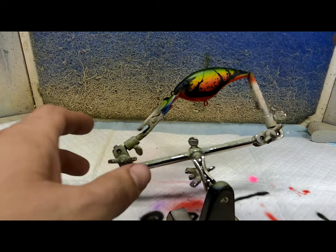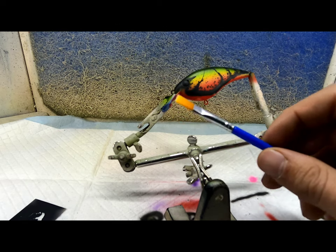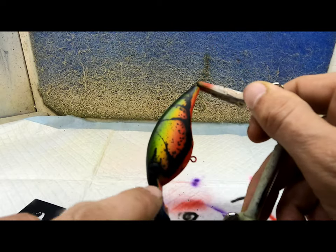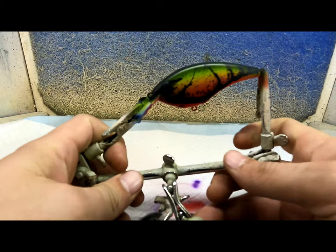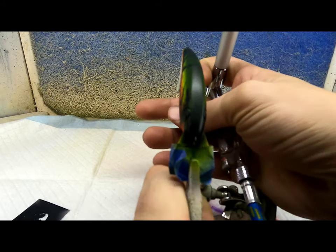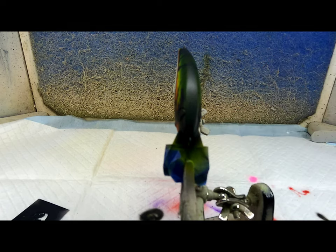Alright everybody, I just noticed that my camera quit recording. What I did was I got one of these brushes, just dipped it in some black and laid down some spatter marks on the sides and top. Next I've got some Turbo Dork 4D color loaded. We're going to spray this across the top, and I also put some black along the back to darken it up a little bit.